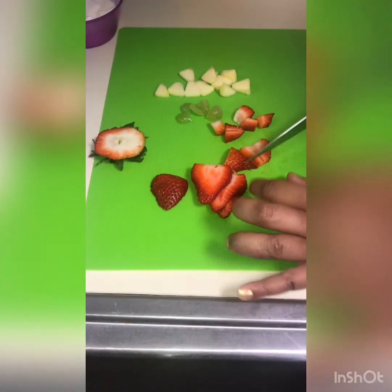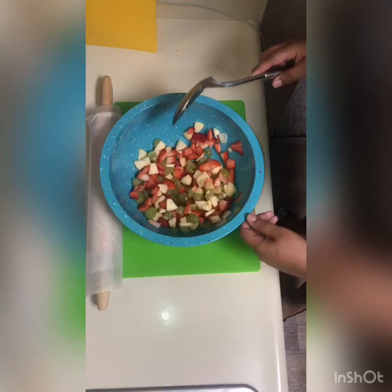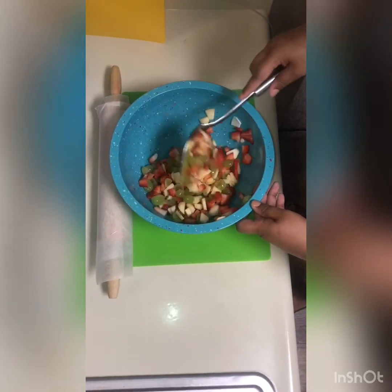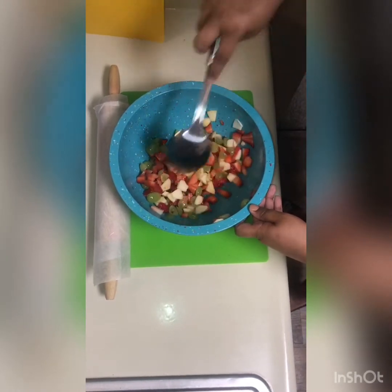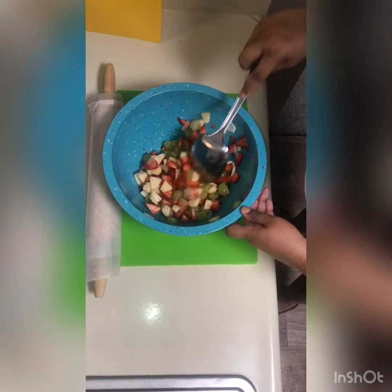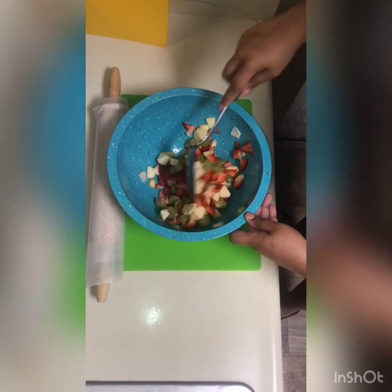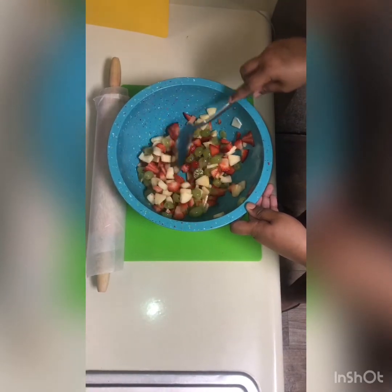After you're done cutting up all of your fruit, that's what our extra bowl is for. Now that you have your fruit all nice and cut up just how you like it, you can go ahead and add a little sugar if you'd like to make it a little sweeter, or add some honey. I like to add a little honey in mine for a little sweet taste.